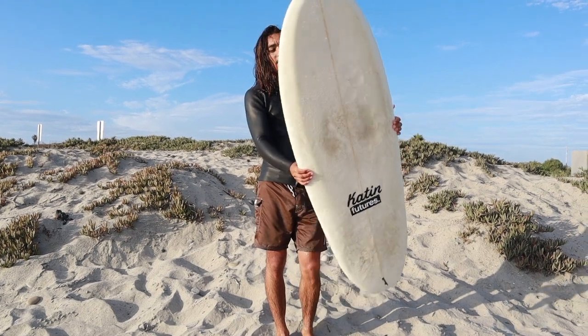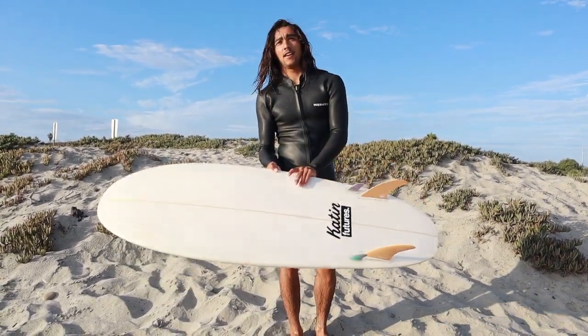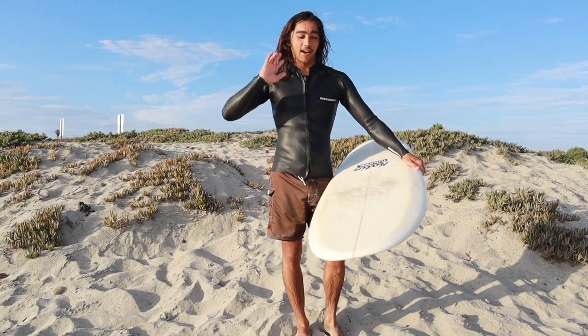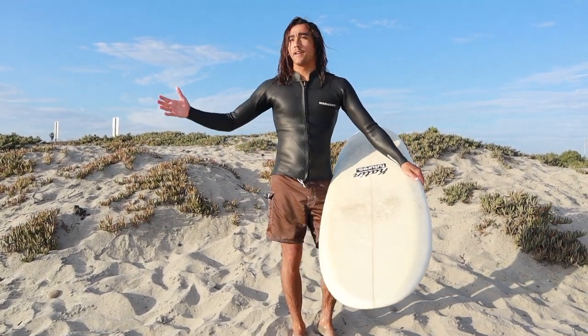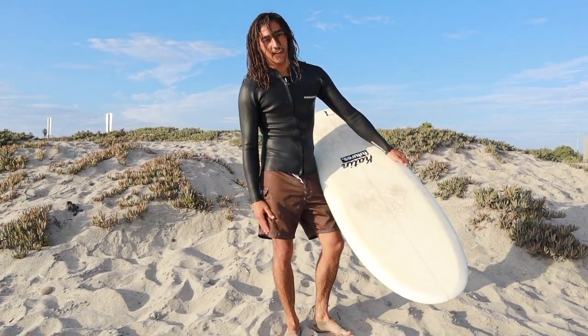What up guys, today I'm going to be talking to you about the Peanut. This is a big wave board that I made for surfing waves anywhere from five to eight feet, and I have very skinny little legs.